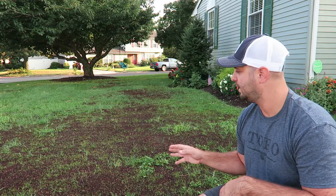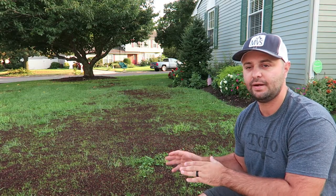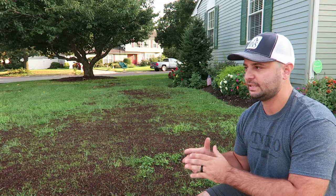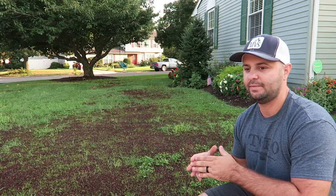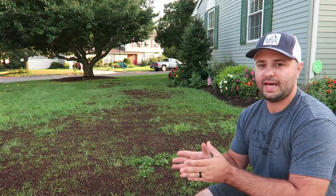I don't want to step out on the grass here and mess anything up. There are still baby seeds in there, so please — when you do your overseed, stay off that lawn as long as you can, up to three weeks if possible. After about a week and a half after germination, if you want to walk on it it's fine — the roots should be deep enough where you're not going to do a ton of damage. But stay off your grass as long as possible.